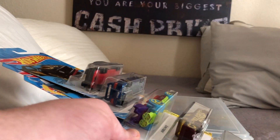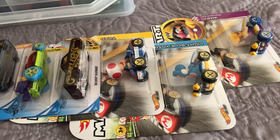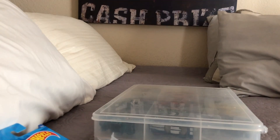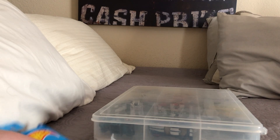I found some new Hot Wheels, including one of the 2020 treasure hunts, and as you can probably tell, I found some Mario Kart die-cast cars. I have not found Koopa Troopa yet — which has a circuit special — but I'm going to be very excited once I find it. I'm hoping he's not rare.